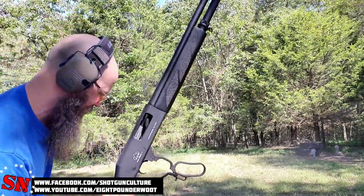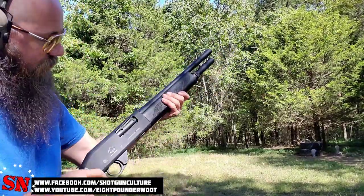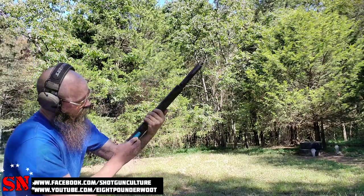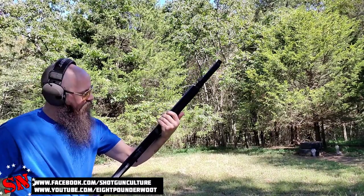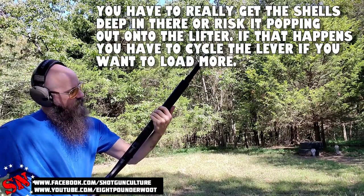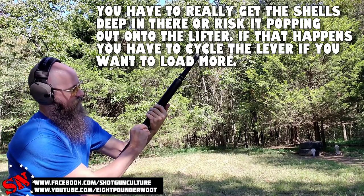Well, we dumped the last one there — that might have been a short stroke on my part. Let's put some more rounds through it and see what we think. It seems to load up pretty easily. There's a pretty good gap right here where my thumb kind of almost gets stuck in it, but if you do it right it's not an issue.